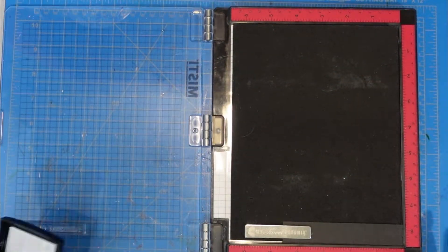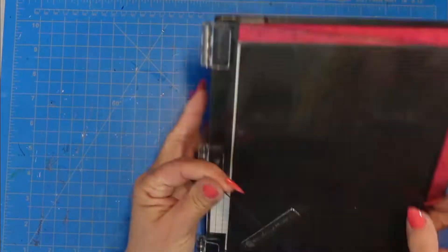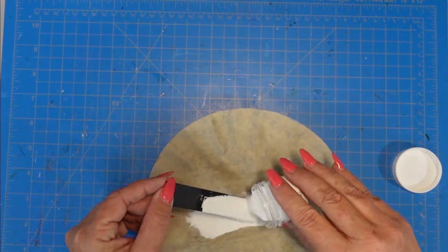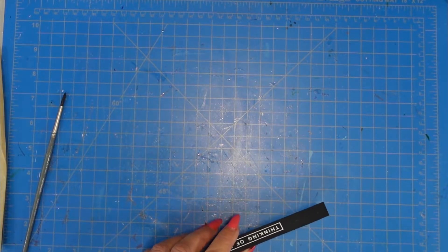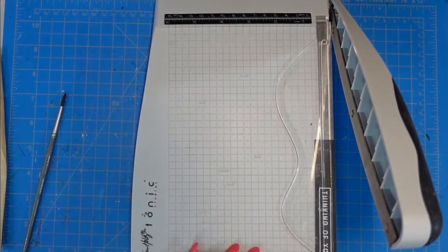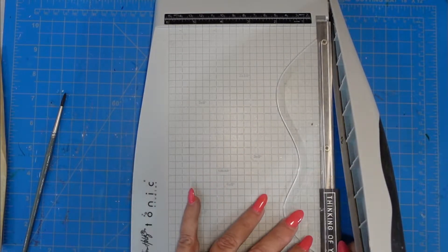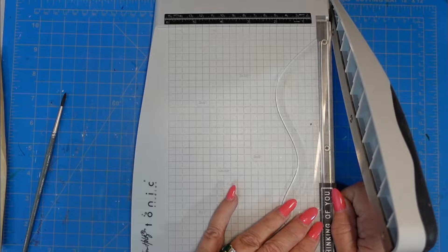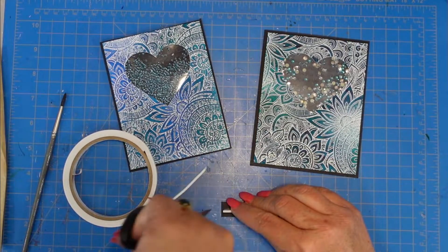I'm going to use that Hero Arts white pigment embossing powder and stamp the 'thinking of you' sentiment onto the same black card stock, then heat emboss it. I'll trim this down a little bit — I don't like as wide of a black edge as it actually has — and I'm going to cut two of them. I did heat emboss the same sentiment and I'll trim both down the exact same way. I don't show the second one because it's redundant — I did the exact same thing. I'm going to add some quarter inch foam adhesive from scrapbook.com to the back and then adhere the sentiments to my card.